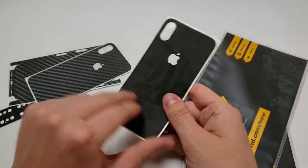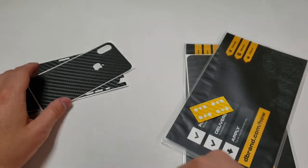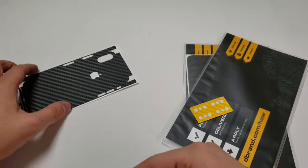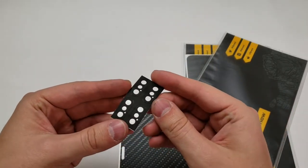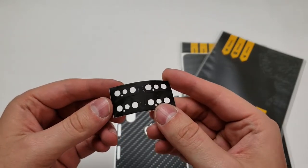Here's the black camo — they send you the full thing including the sides, and also one just for the back glass. Here's one of the new colors they have — it's kind of like a gray carbon fiber, looks pretty cool. And the other camera lens one I ordered was just a black camo as well.